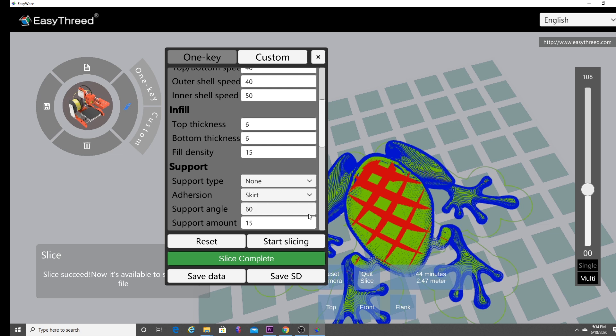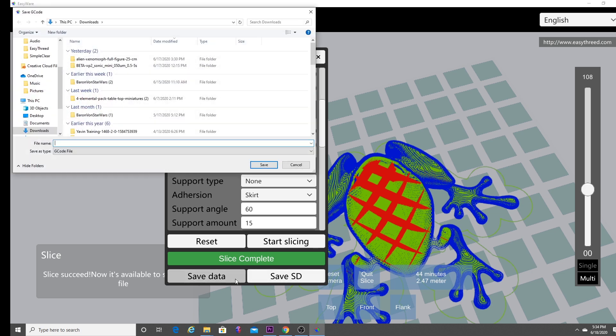When you're finished, click either save data or save to SD. If your SD card is in your PC, it will automatically save the frog to the SD card. The file type is a G-code file. Remember, on this particular printer, whatever micro SD card you put in, it's going to print that item — so remember to only have one G-code file on the SD card at a time.